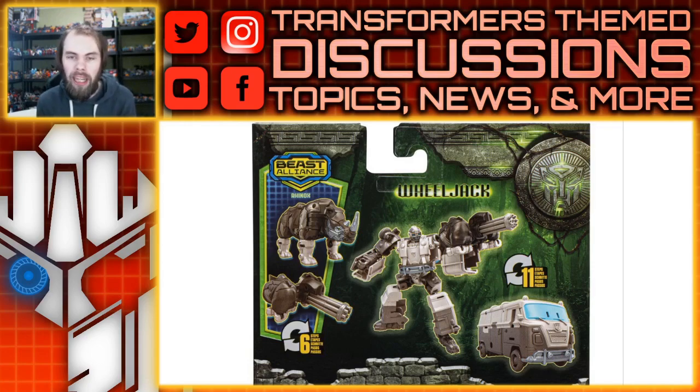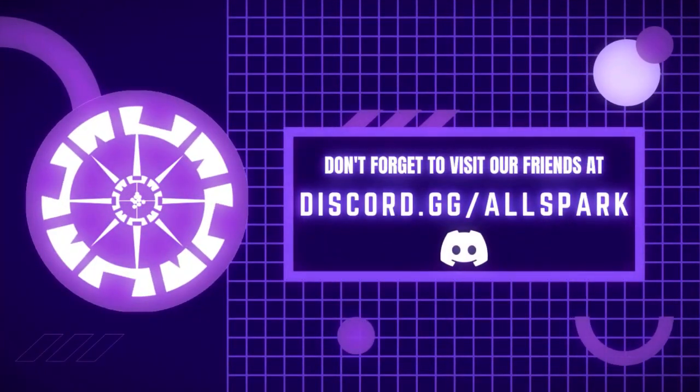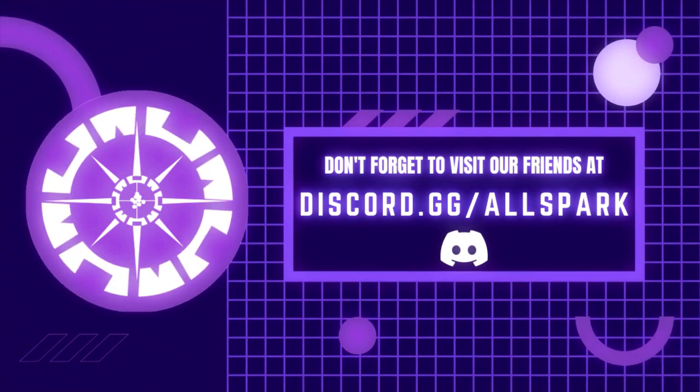Anyways, what do you guys think? Please comment below, like, comment, share, subscribe and all those fun things — we'll see you guys next time. All Spark TV, now that's just prime.